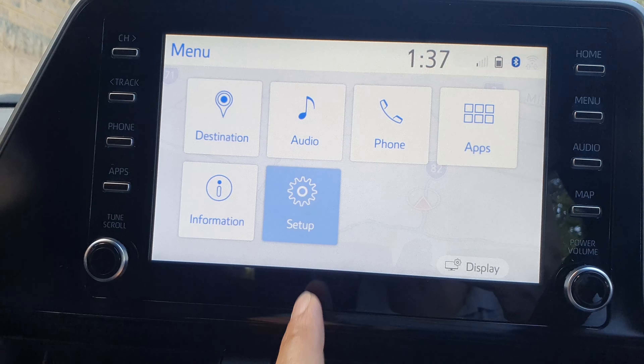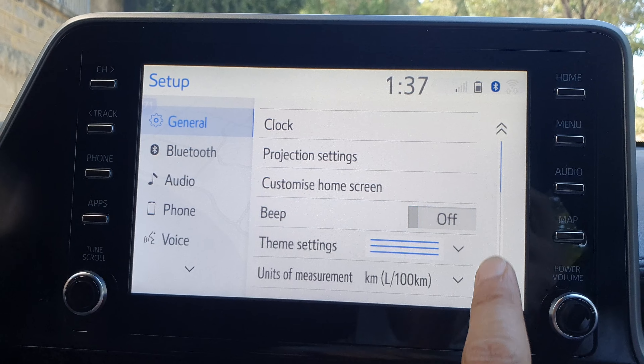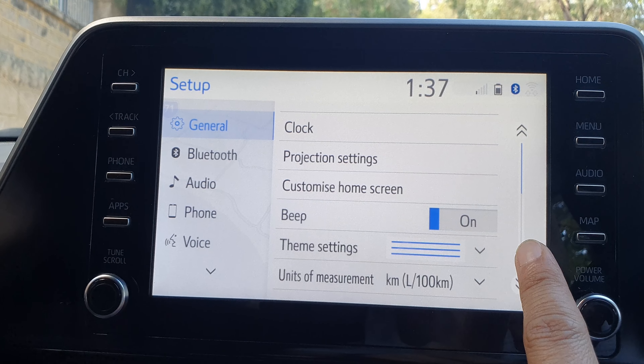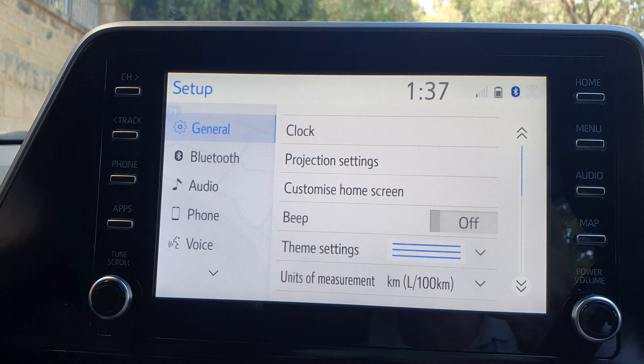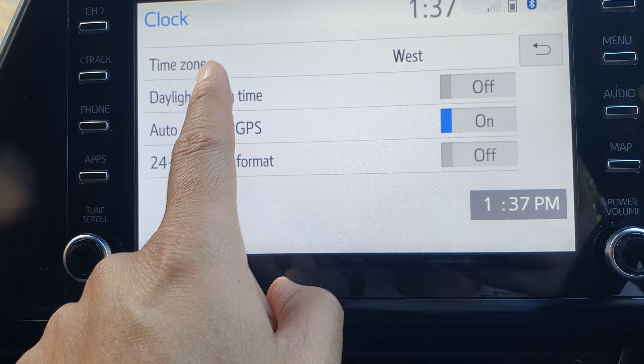First press on the menu button on the right here to go back to your menu screen, and then tap on setup. Next, tap on general, then tap on beep. Here, tap on the beep toggle button to turn on or switch it off.